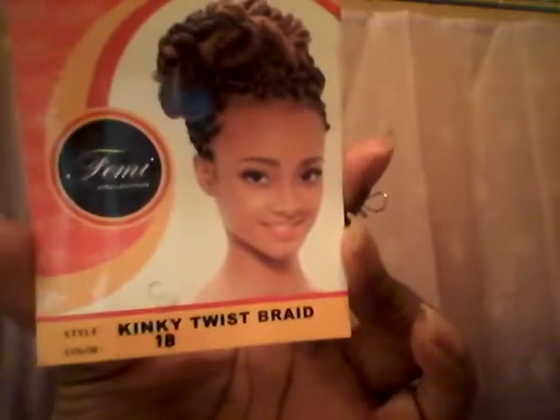Now I am using just some Kinky Twist braid hair by Femi. As you can see it's 1B — it's all black. The hair comes in two pieces. One I did two twists, the other one I did one big twist. I'm going to do the one with the two twists first because I'm going to use that to cover the middle of my ponytail or my bun.